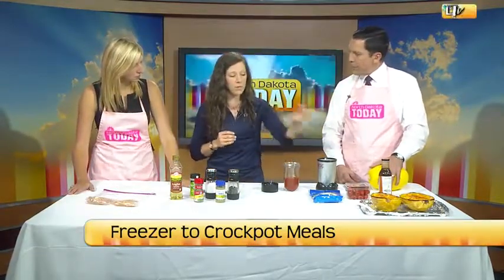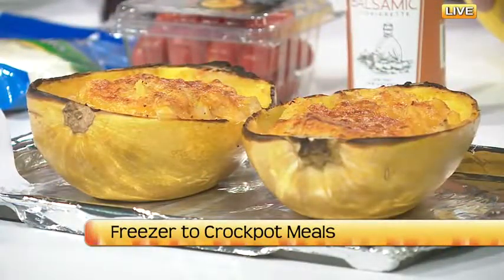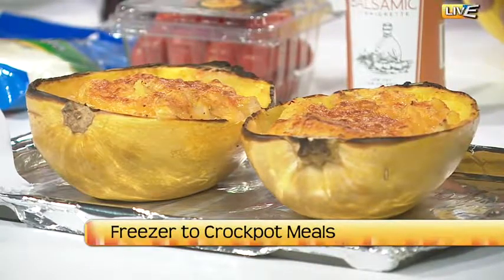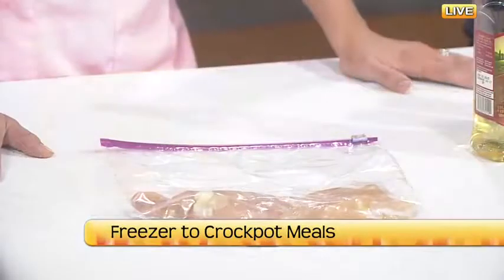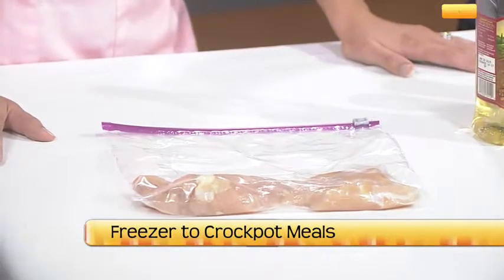So what do we start with? With this squash recipe, we have a pound of chicken that we just sauteed in a pan and some buffalo sauce that we make with fat-free sour cream and Frank's Red Hot Sauce. Just dump it in there and mix it together. You can make that as spicy or as not spicy as you want, depending how Midwestern your tastes are.